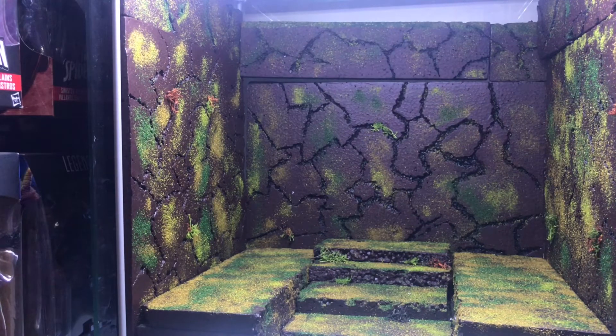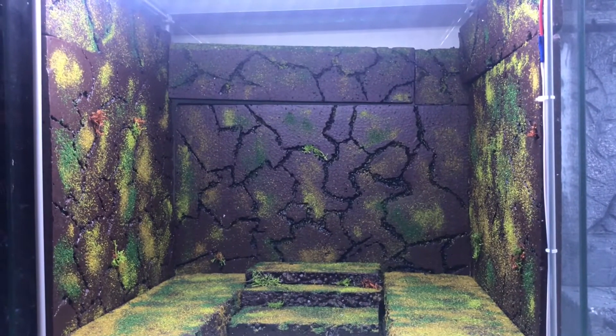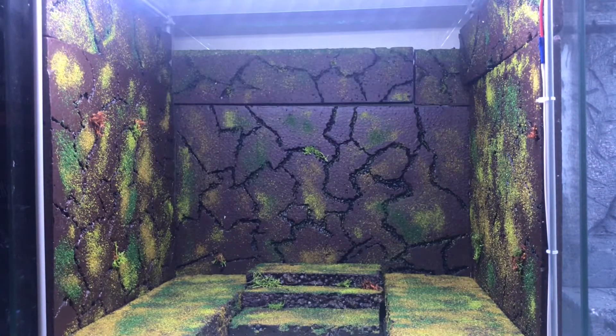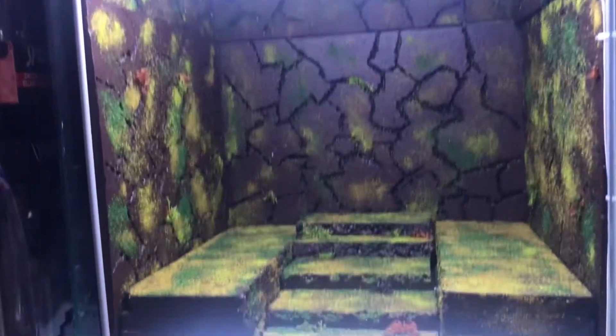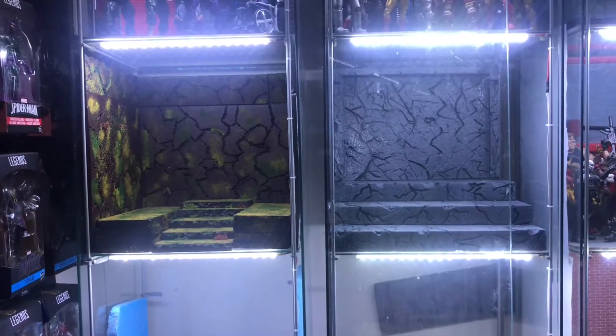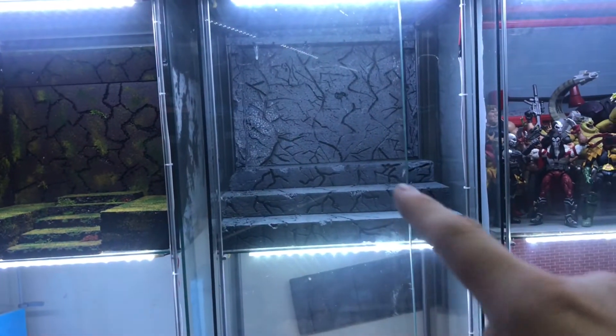We obviously just need to do a little bit of messing around and tweaking it. We just need to get a few figures in there, and then let me take it off this stand and I'll give you a better look. Yeah, they look a lot better next to each other now.